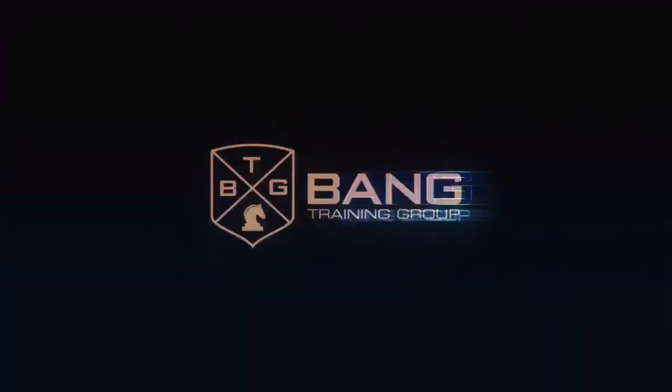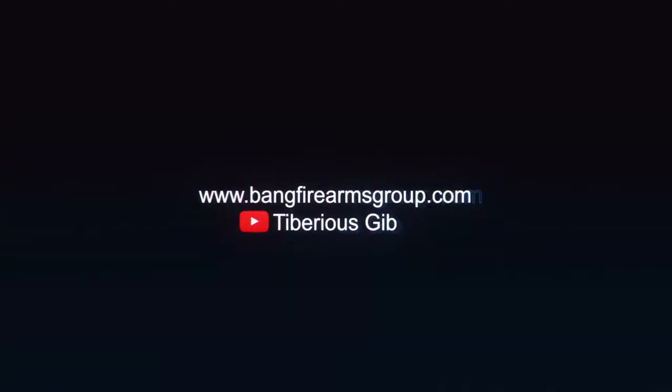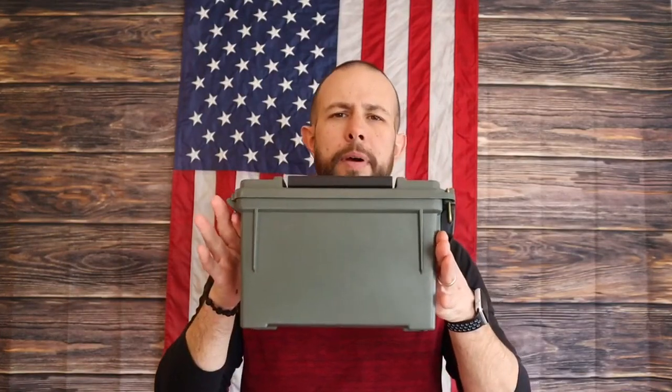One thing that may be different for me than most is that I have to bring a camera and all the gear that goes along with it to the range — tripods, cameras, batteries, memory cards, microphone — so I keep that in a separate bag. As far as ammo, I keep most of it in little ammo cans.